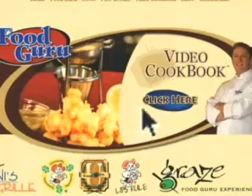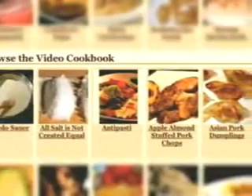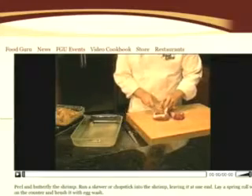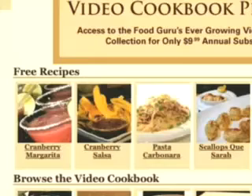Your free membership allows you access to this week's seven featured recipes, which are usually seasonal and current. Select the recipe, print the instructions, and watch the quick 90-second video. These recipes will change weekly, and you'll have access to this free recipe section as often as you like.